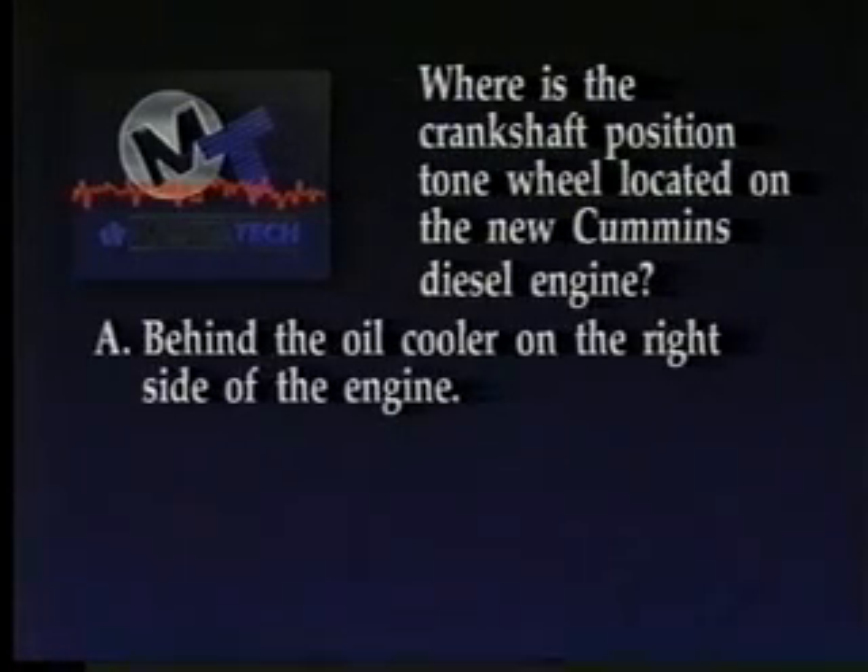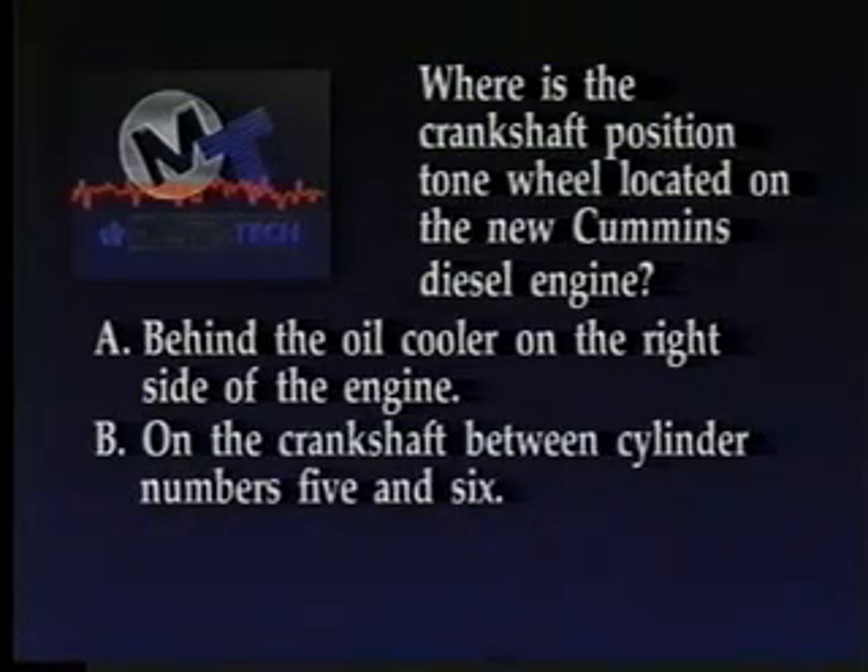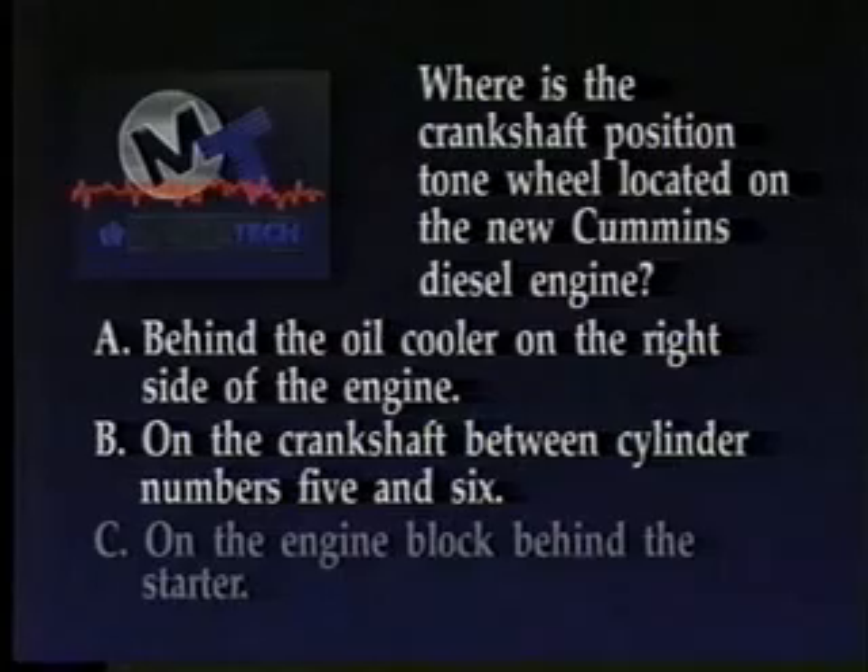A: Behind the oil cooler on the right side of the engine. B: On the crankshaft between cylinder numbers 5 and 6. Or C: On the engine block behind the starter.